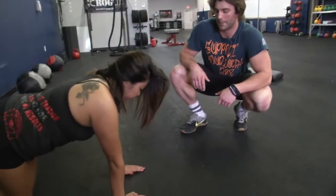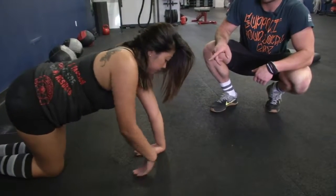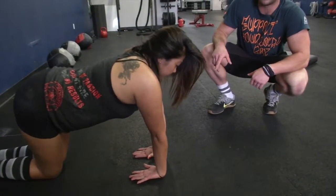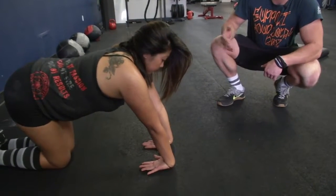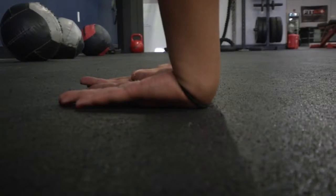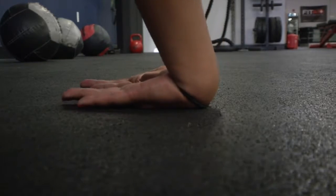Now turn your hands around. She's going to go to the back of her hands, keeping her arms straight still, and lean back. With this, she's going to lean back to stretch that out, then lean forward. Put as much pressure as you feel necessary, but don't do anything that's too taxing on your wrist.